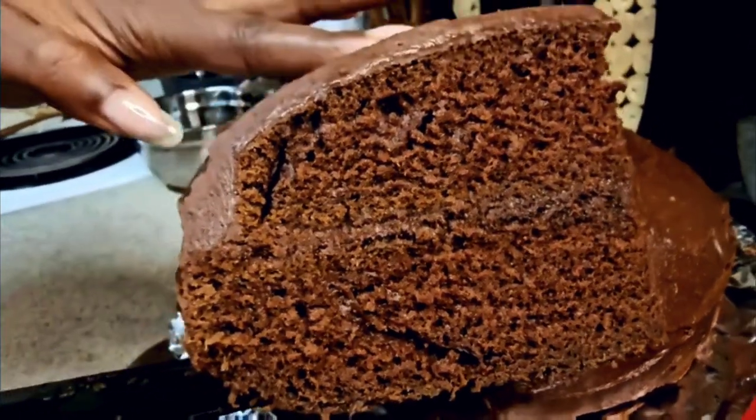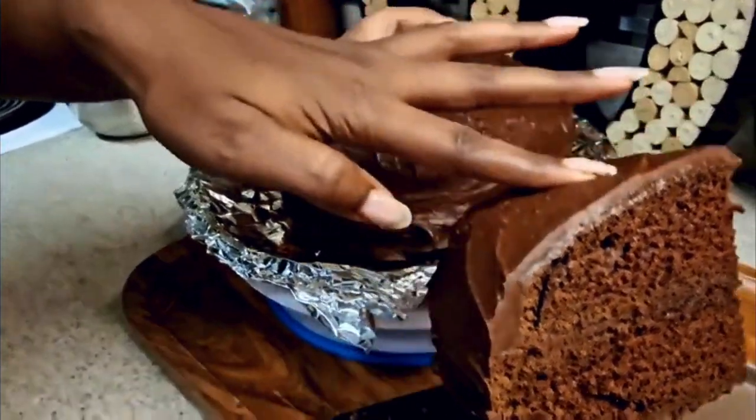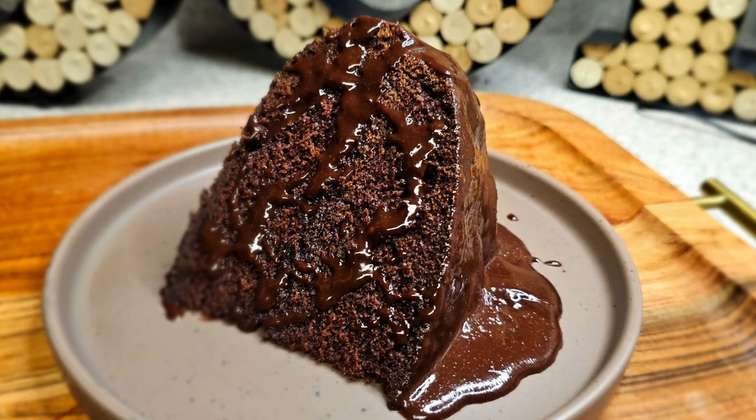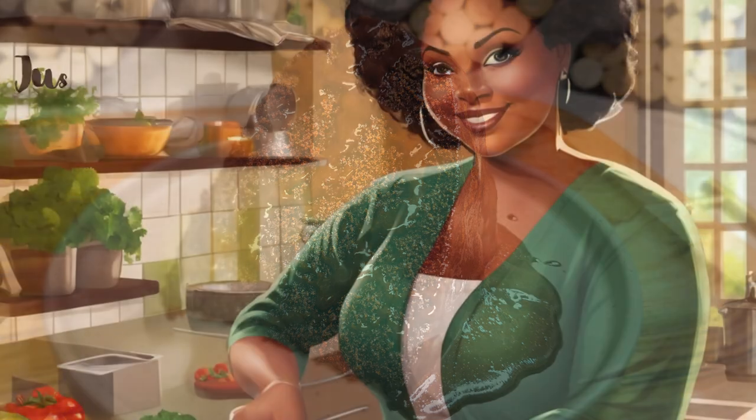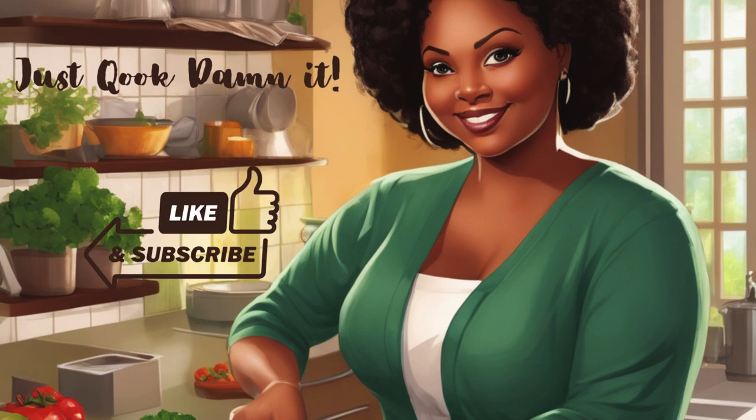And when I tell you, this cake was amazing — I came back for seconds and felt guilty afterwards. So all that's left to do is just take your fork and enjoy. And trust me, you will. Thank you for watching. Don't forget to hit that like and subscribe button. And God bless.